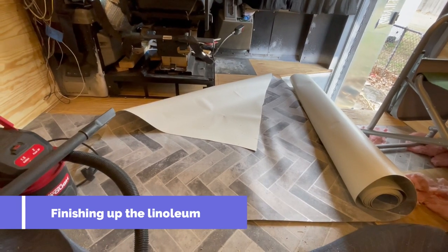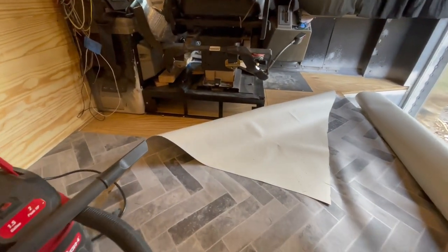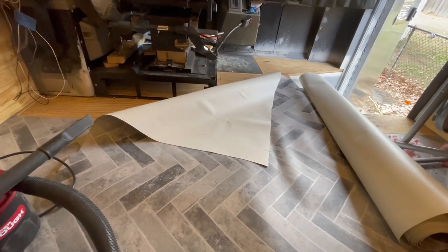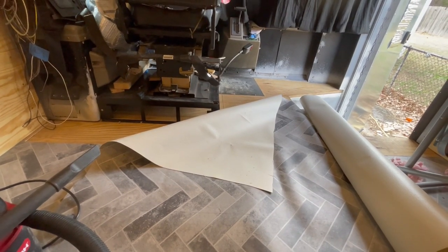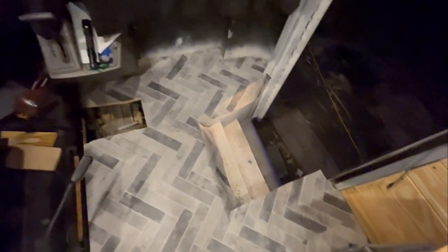I'm working on trying to get the walls in, and before I can do the bathroom walls I've got to finish getting the linoleum down. Getting the linoleum cut to fit the cab area of the bus. It ain't perfect but it's in — just need to let the glue dry and then trim it out.